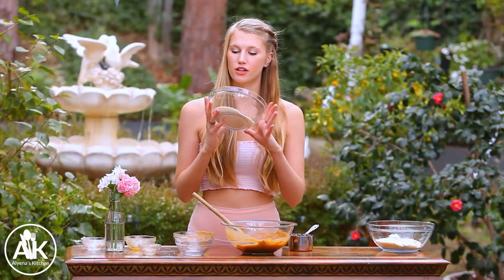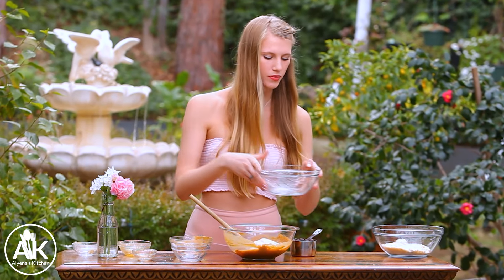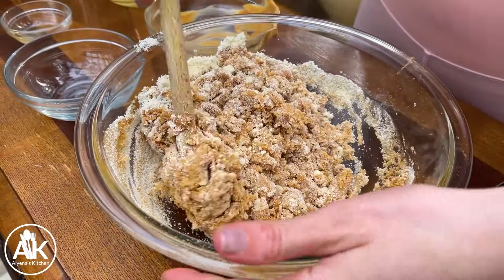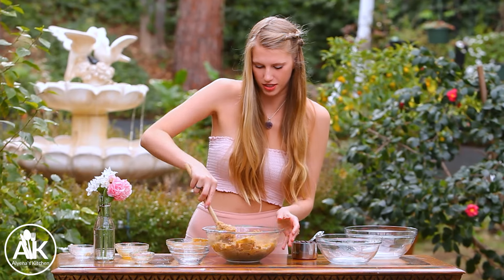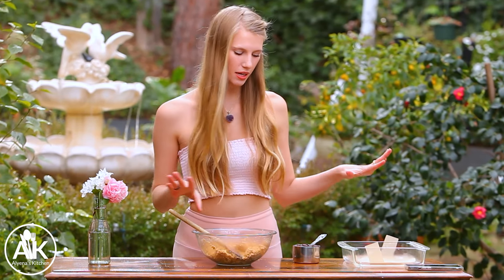Now we can mix in our flours. I have one cup of coconut flour going in along with one and a half cups of almond flour. This is a fairly thick dough, so this will be where you get your arm workout in during the day — mixing this all together.